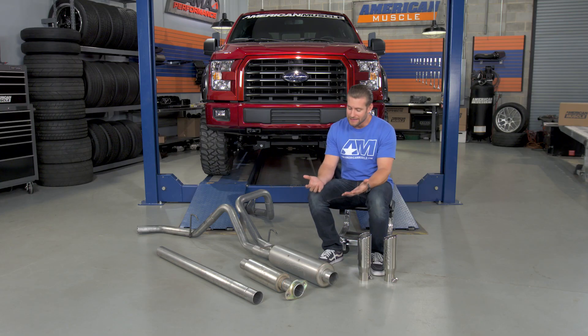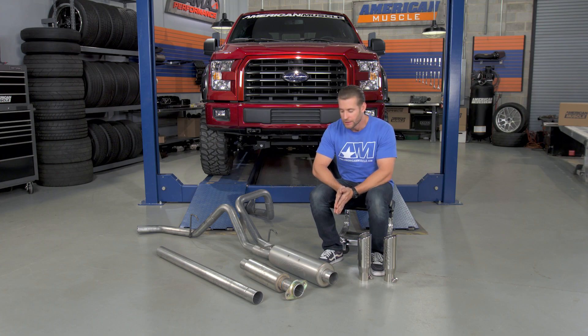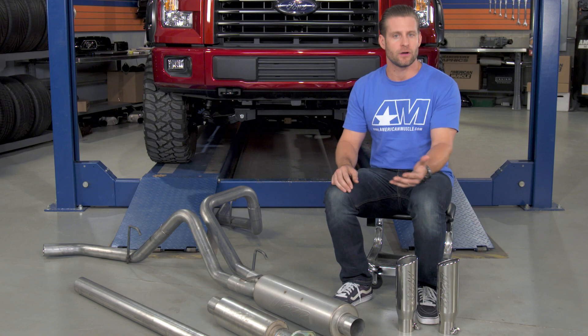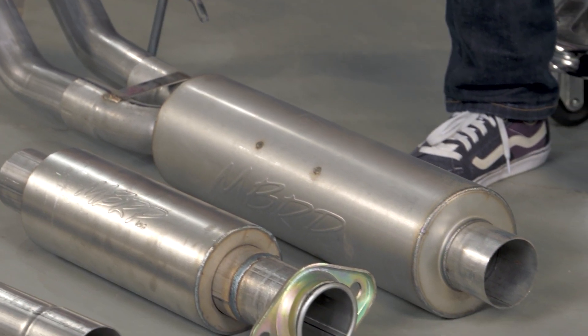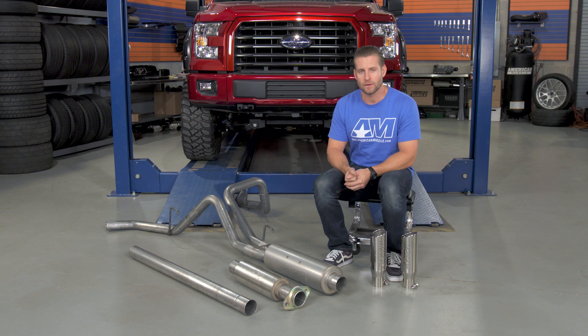The aluminized steel is great because it's durable and it's gonna help keep costs down, but it's not gonna be as good at resisting corrosion as those more expensive materials. So you might see some rust on this thing if you live in the snow belt or the salt belt after some snowy winters. Because of that, MBRP actually says this thing's only gonna have a three-year warranty on it because of the materials used, as opposed to a full lifetime warranty with some of their full stainless systems — and that's just a testament to the materials used.